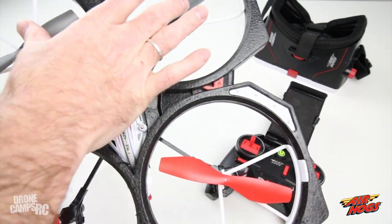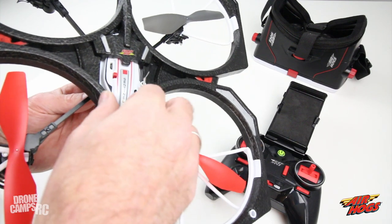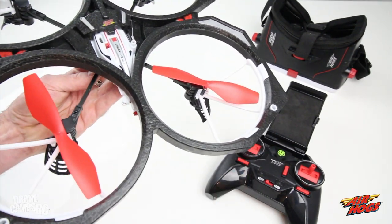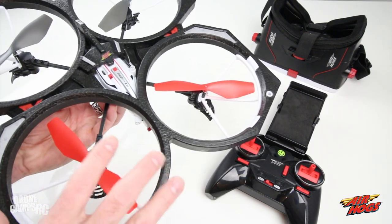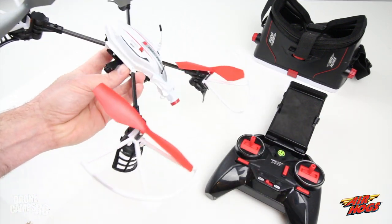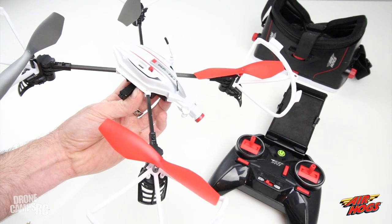You have landing gear on the bottom of each motor. They are brushed motors with red on the front and gray on the rear so you can easily see which way the front of the drone is facing. On top you have your video transmission receiver and the transmitter receiver. You can also take the foam surround off easily — there are two tabs on each motor protector. It flies a lot faster without it when you're ready to move to the next level.